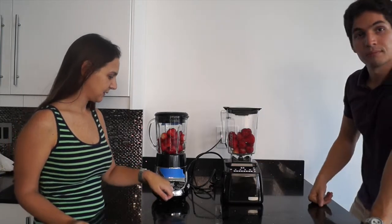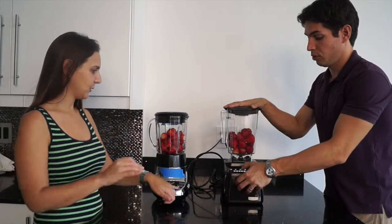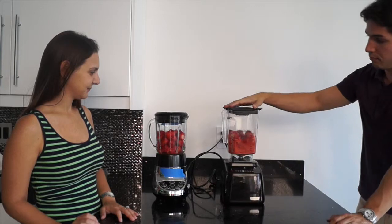Are you ready? Three, two, one — all right!